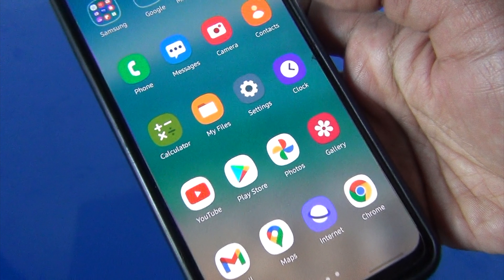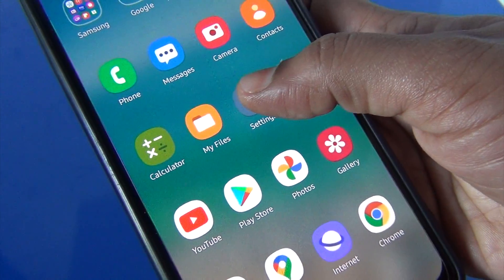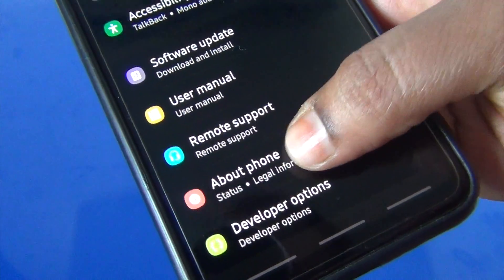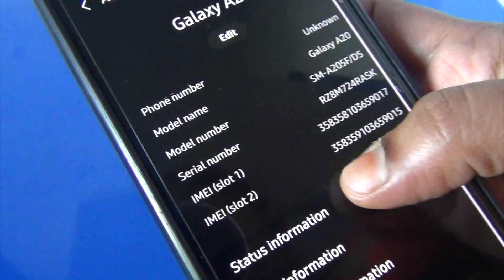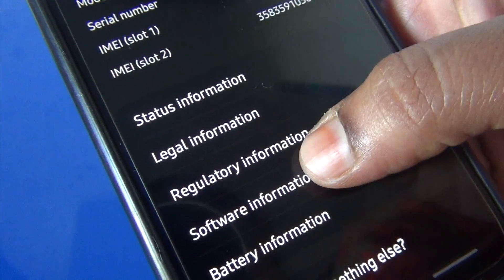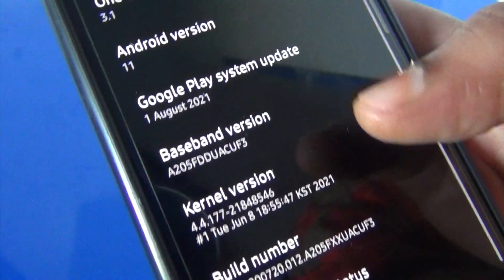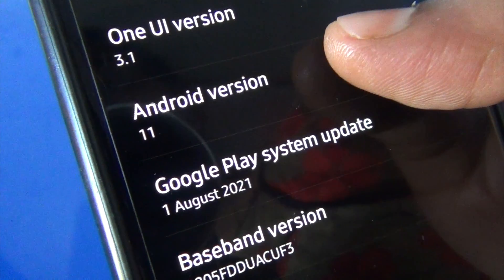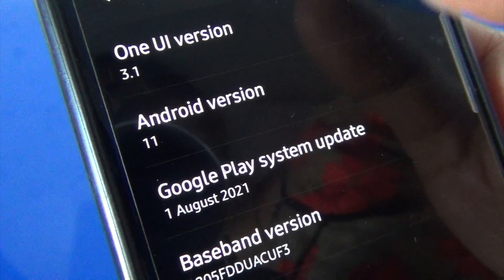This feature will work only for Android OS version 11 and above, so let's check the Android version first. I am using a Samsung device, so to check the Android OS version I am opening Settings > About Phone > Software Information. Here you can see Android OS version 11.